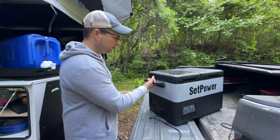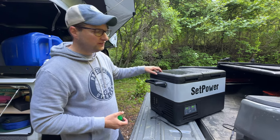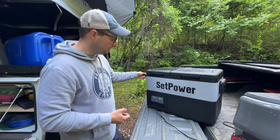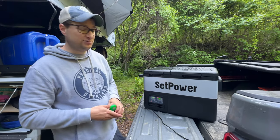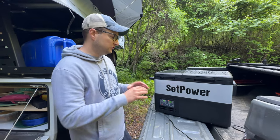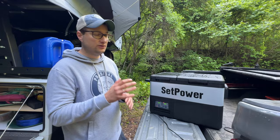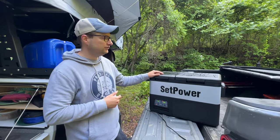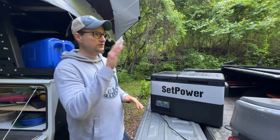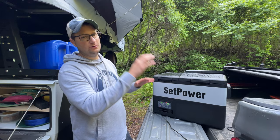The handles are plastic but very sturdy — beefy handles. The top is kind of a rubberized, almost fake leather top. Generally outside, I like how it latches down and I like that the handles are sturdy. Setpower gives you a three-year warranty on the compressor, so if the compressor fails or something happens, you just let them know and they'll take care of you. Also, this fridge can tip up to 40 degrees and still be running fine. That's a really steep incline, so there's plenty of room to have this in the back of your vehicle without worrying about it tipping so much that it shuts off.